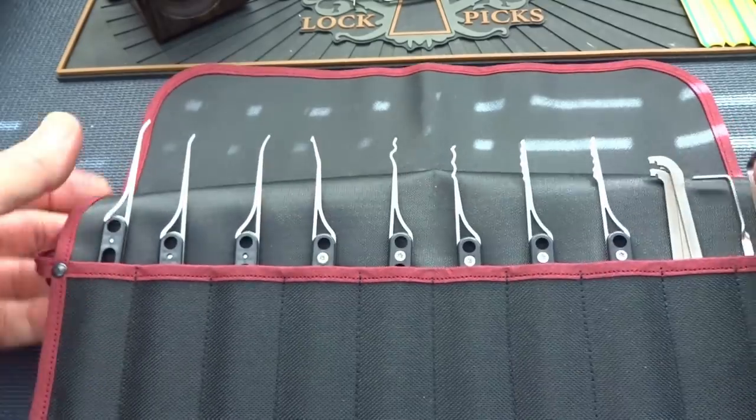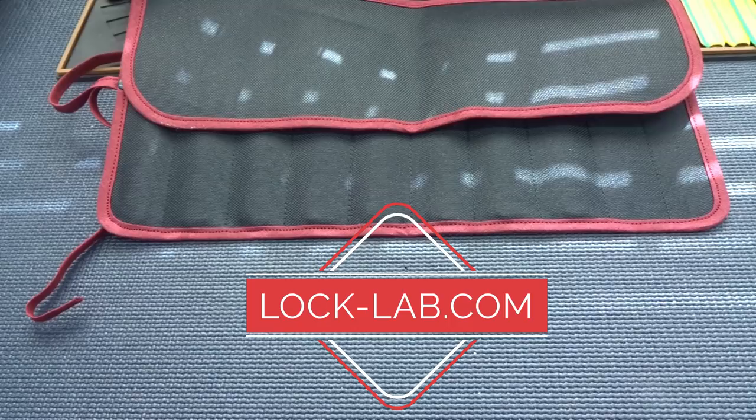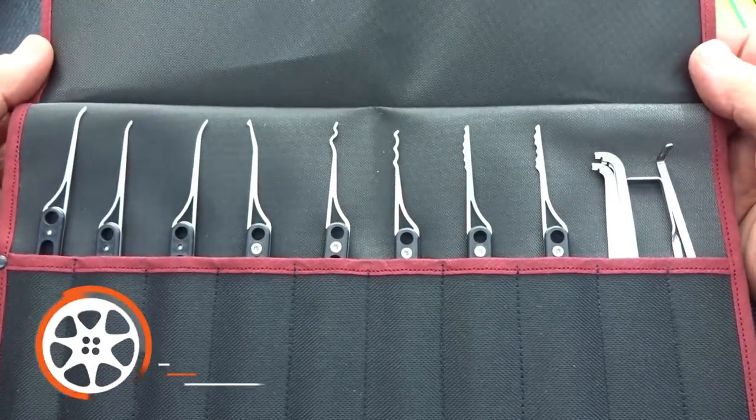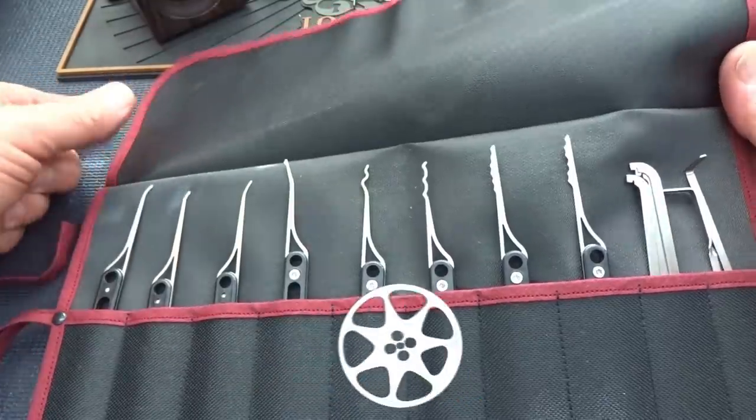Anyway guys, appreciate your time. Stay safe, stay legal. Now let's give it away — go to the website. In the middle of the webpage there's a purple bar, click on it, register, and with a little bit of luck you'll be the lucky winner of this brand new Paragon set. Thanks guys.